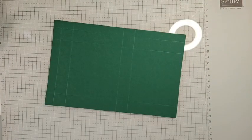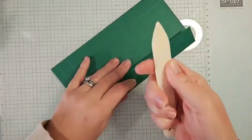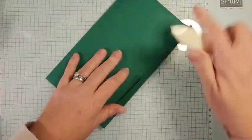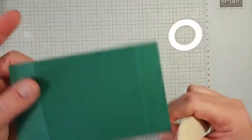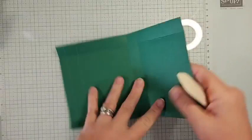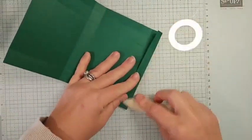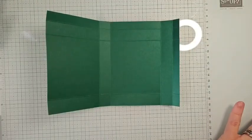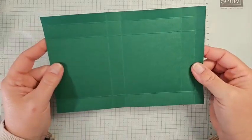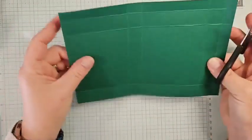Grab your bone folder and give everything a really good burnish. This really helps your box go together so much better — don't skip this step if you're a box maker. It gives your boxes crisp edges and a much more professional look.